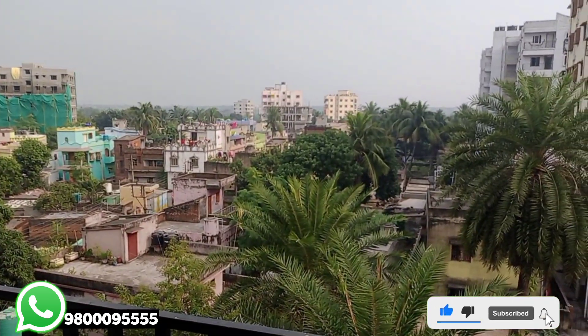I'm going to share this video with the balcony. This is our area of the 2BHK flat.